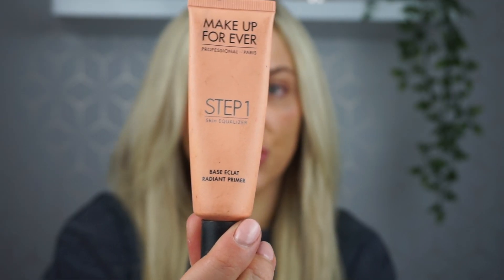This is the Makeup Forever Step One Peach Radiant Primer. A peach-toned primer is really great if you have any kind of pigmentation, sunspots, dark circles, or dull skin — it really brightens your skin. I have quite dark circles at the moment so I'm going to use this primer to even out my skin tone. It's also great at creating a smooth base and making your makeup last longer.